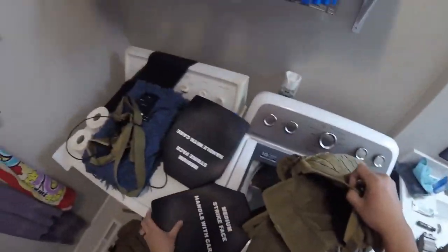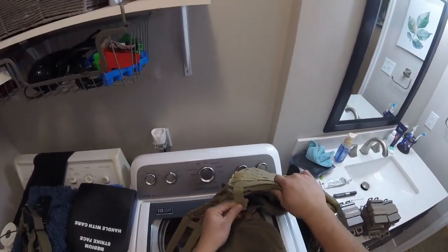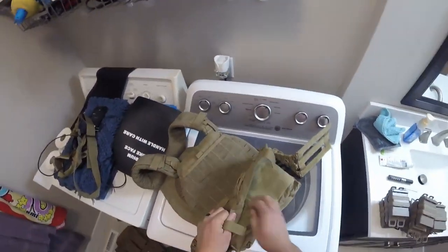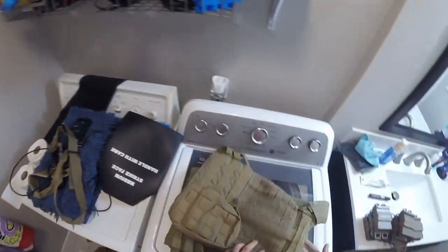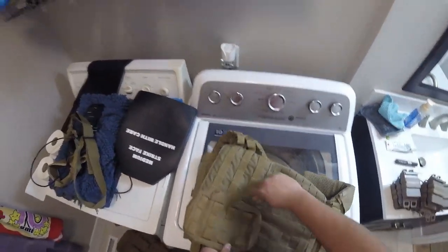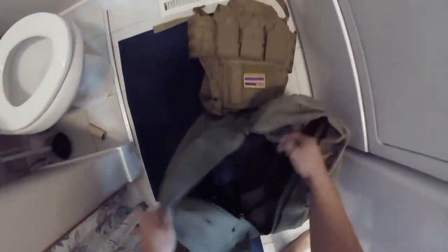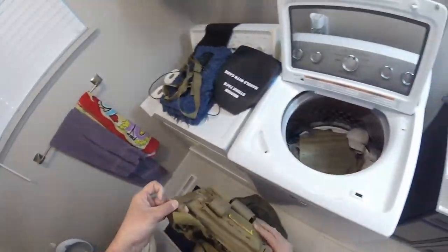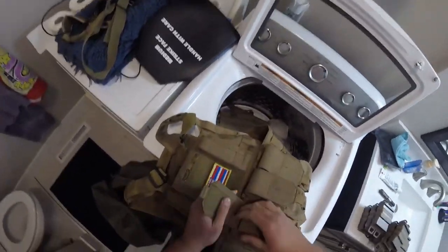If you have the money for the 5.11, I strongly suggest it. Anyway, I just go ahead and throw it right inside the washing machine without any issue. The washing machine I'd recommend is an open top-loader without the middle agitator, since that center piece puts stress on the fabric. Just a standard open-basin washing machine — those work great.